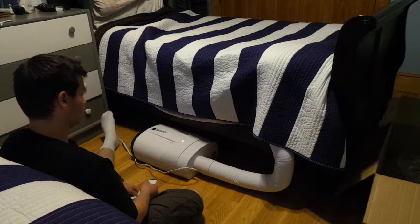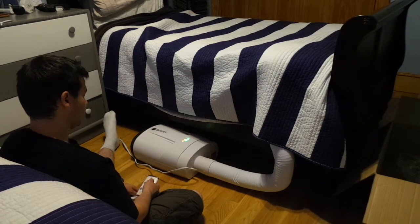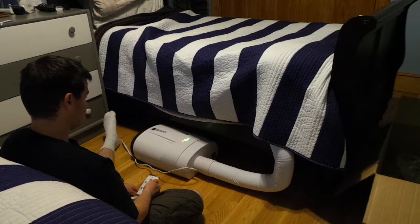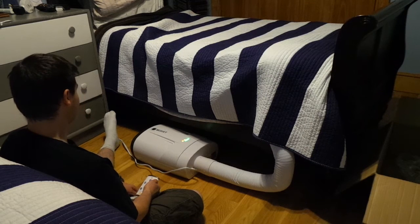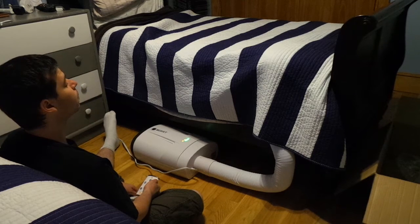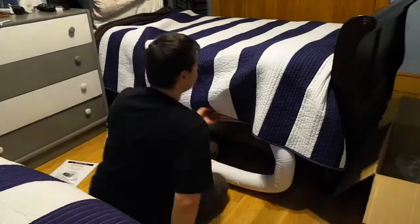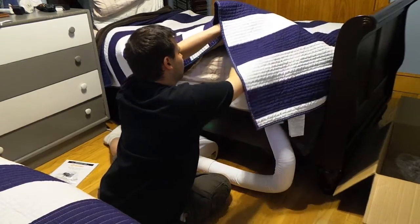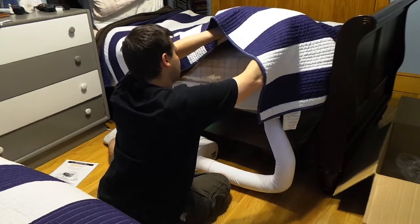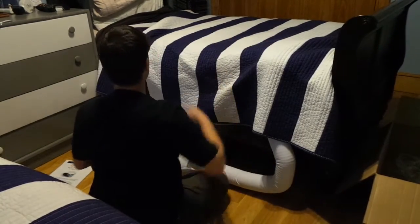I see a power button — it's starting to sound like a spaceship. It's blowing nice heat into the bed, a considerable amount of heat. The bed is rising slightly.